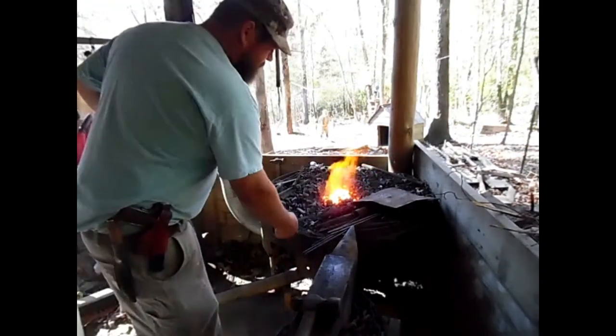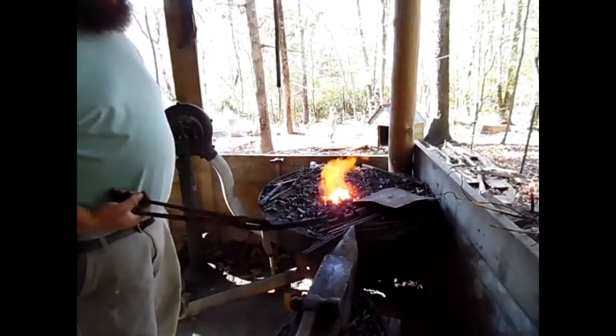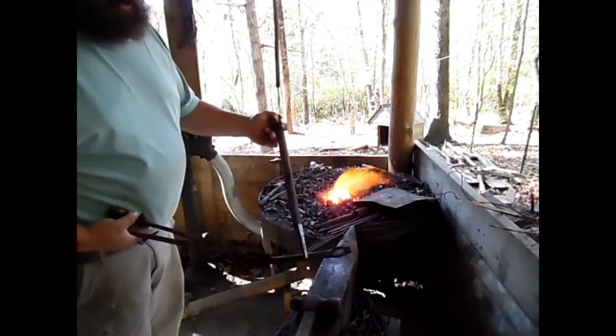I'm going to heat this up and cut it off, and then I'll work the eye down some more because of this extra bit hanging off the seat. We got the eye nice and drifted — now we're going to cut this about in here.